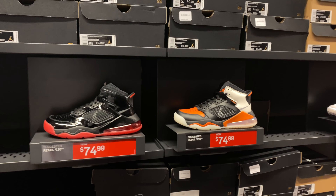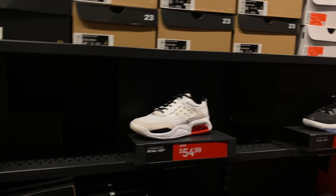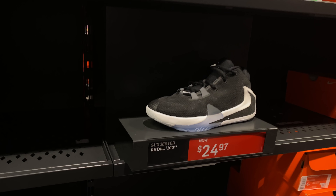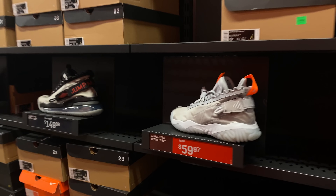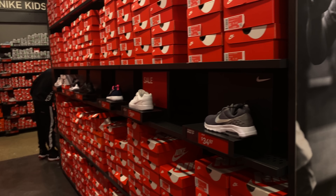The Jordan 33s section — not much here. This is the kids section behind me, and there are team Jordans. Giannis for $24 — damn, that's cheap! Team Jordans — that's a wrap, ain't really nothing popping. Looking down the aisles for the men's and kids sections, nothing popping over there.